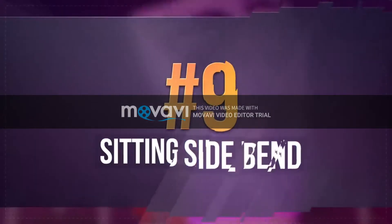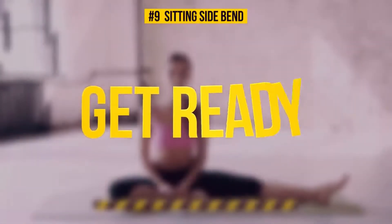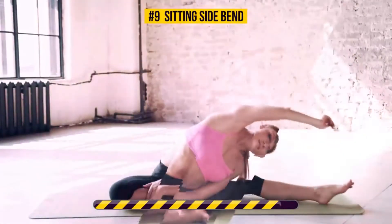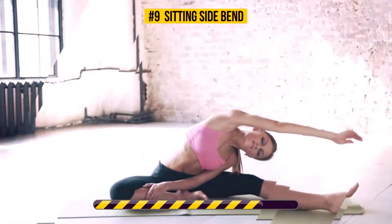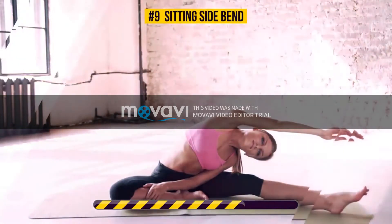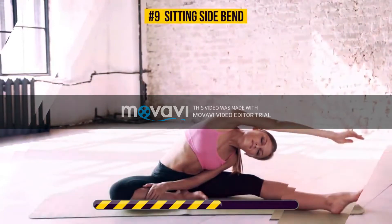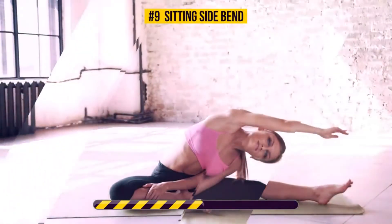Exercise number 9, Sitting Side Bend. Half a minute on the clock, starts now. Sitting Side Bend gives a good workout to your obliques, back, shoulders and abs. It also helps relax your mind and relieve any stress or anxiety.